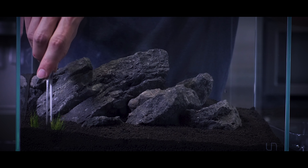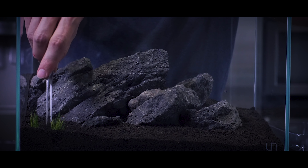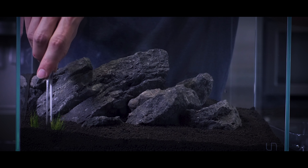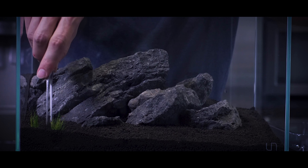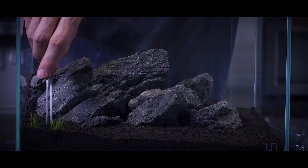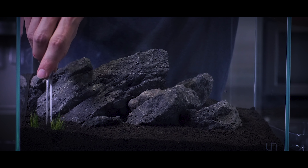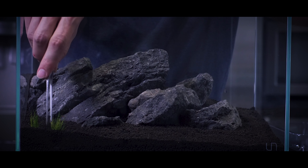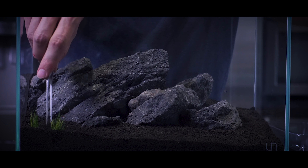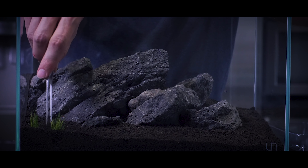Yuri's always pays very special attention to the mid-ground planting of his layouts. Oftentimes, beginners neglect the mid-ground and immediately transition from a low carpet to a high background wall. By carefully selecting appropriate mid-ground species, Yuri's ensures a natural transition of plant height and texture from foreground to mid-ground to background. Finally, Yuri's moves on to the background planting with Hylanthium quadricostatus, a taller plant suitable for nano backgrounds. He breaks off small portions and spreads them where desired, taking full advantage of the dense portions that Tropica 1-2 Grow cups provide.